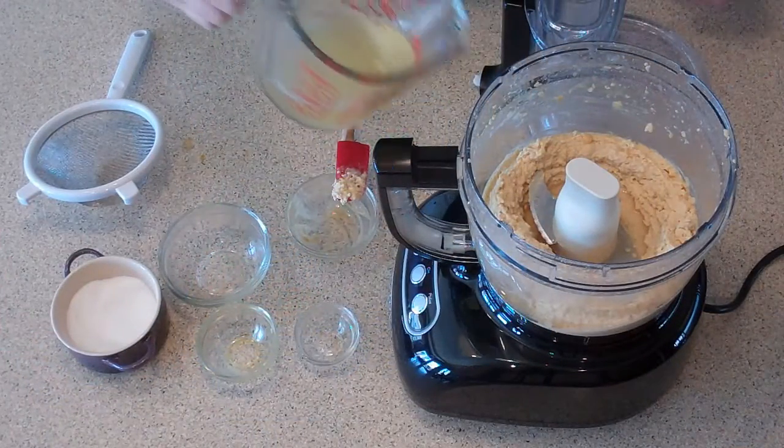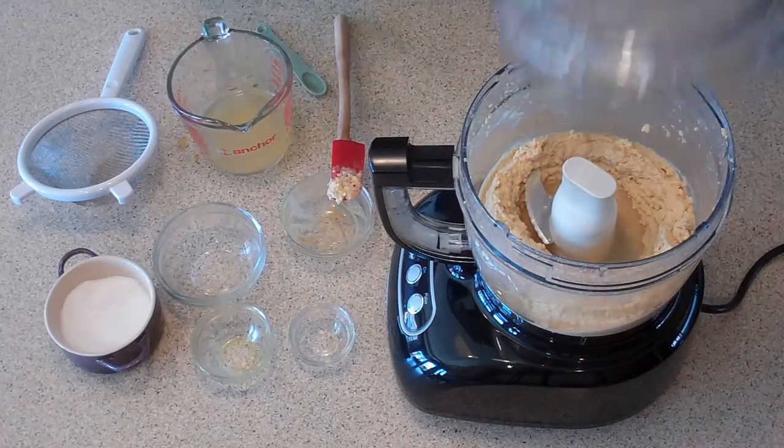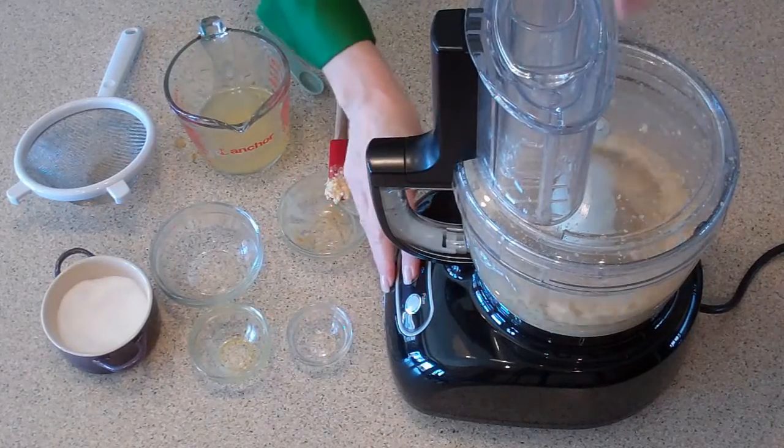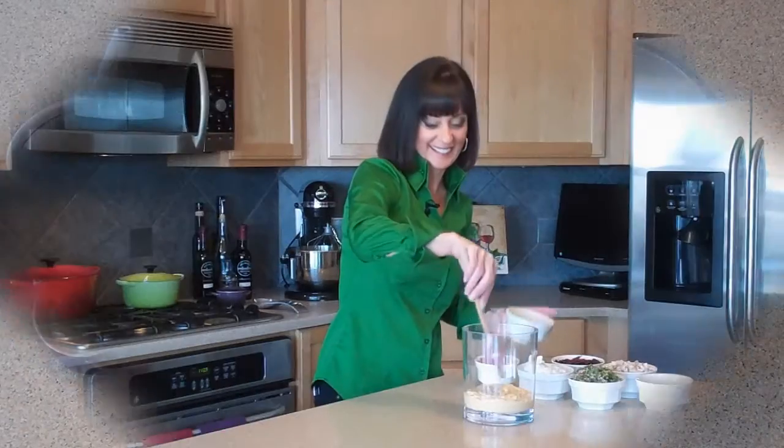You might find it's a little too thick, and if it is, you can just add a little bit of the reserved juice and process it again until it's nice and smooth. And that is our first layer.